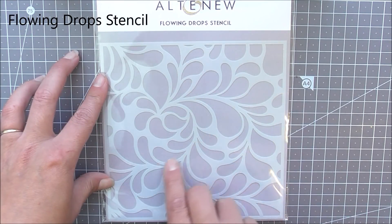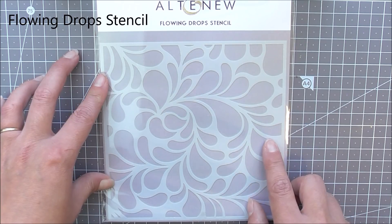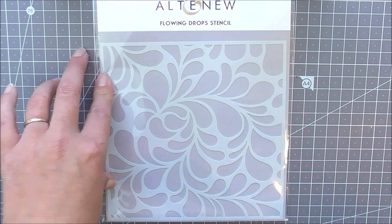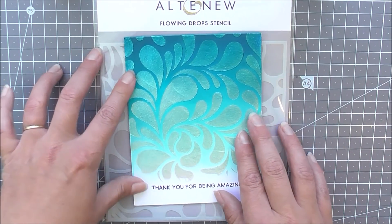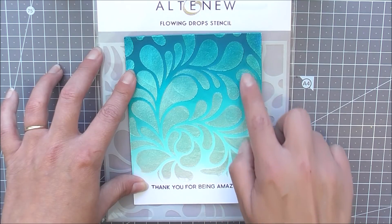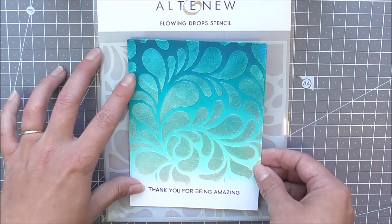Next up we have the Flowing Drops stencil. This is a really pretty one. You could definitely doodle inside of these to create more of a paisley look if you wanted to. Here I've just used it on a background with some pearlescent embossing paste to add a lot of shine to that simple ombre background underneath it.